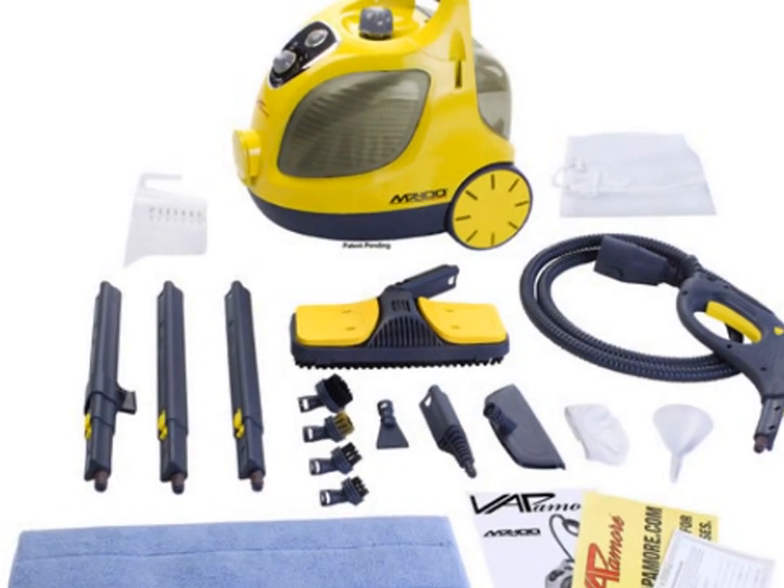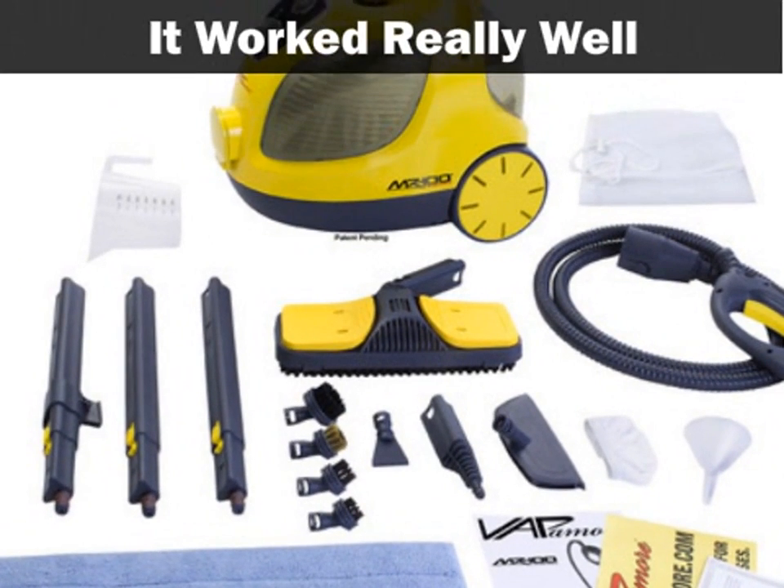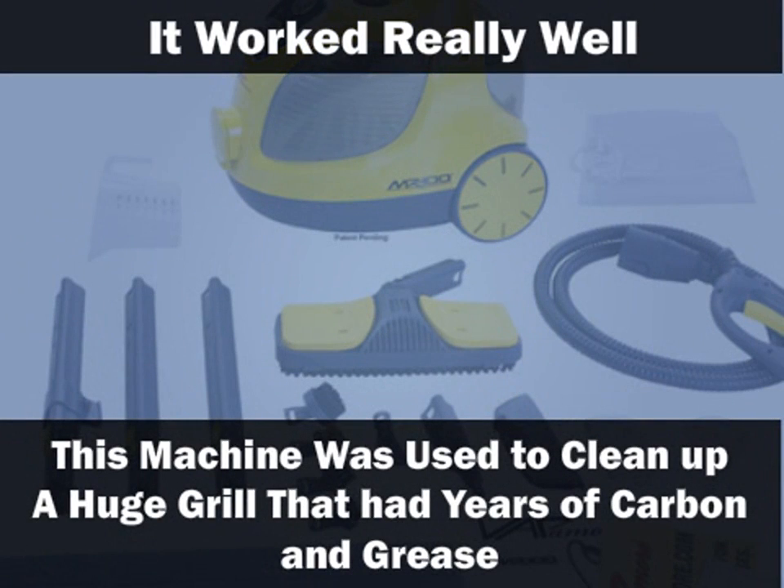Most of the customers who bought and used this product thought it worked really well, while a few thought it was just above average. One customer said this machine was used to clean up a huge grill that had years of carbon and grease, but that it worked marvelously.